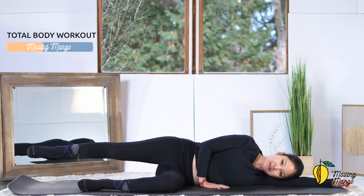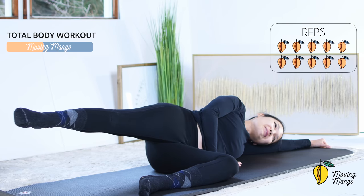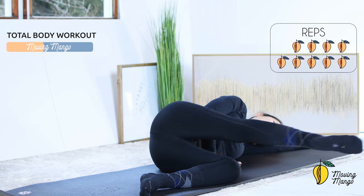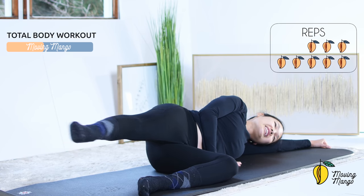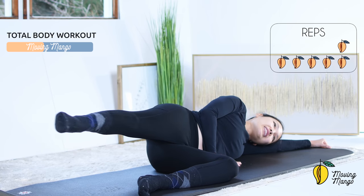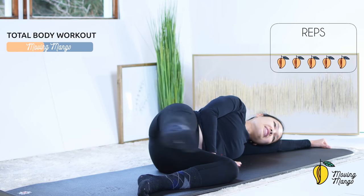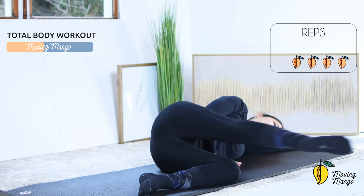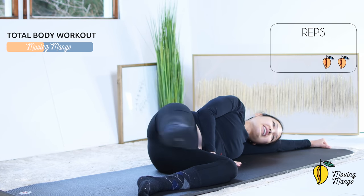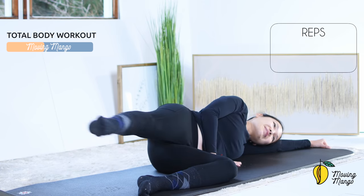Alright, the last one — bend your bottom knee, lengthen your top leg just above the hips, and kick all the way towards the front and bring it back 10 times. Ten, keep breathing, try to go as far as you can — all range of movement, 9, 8, very good, 7, keep breathing, 6, and 5 more times with your own breath, 4, belly button in, 3, inhale and exhale, and 2 more times, and last one — kick and come back.